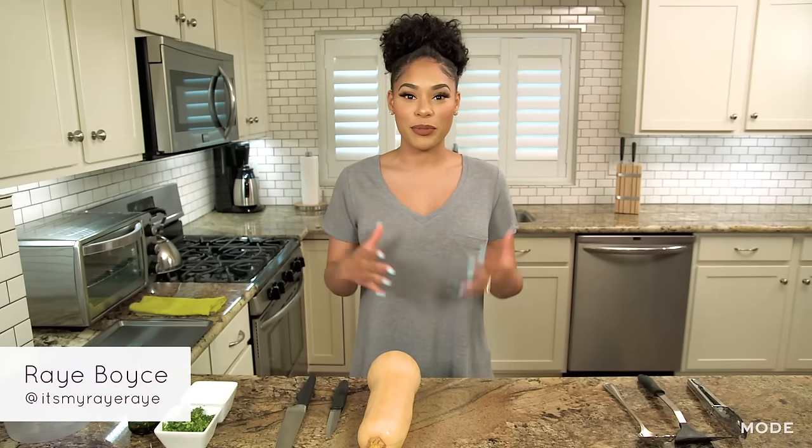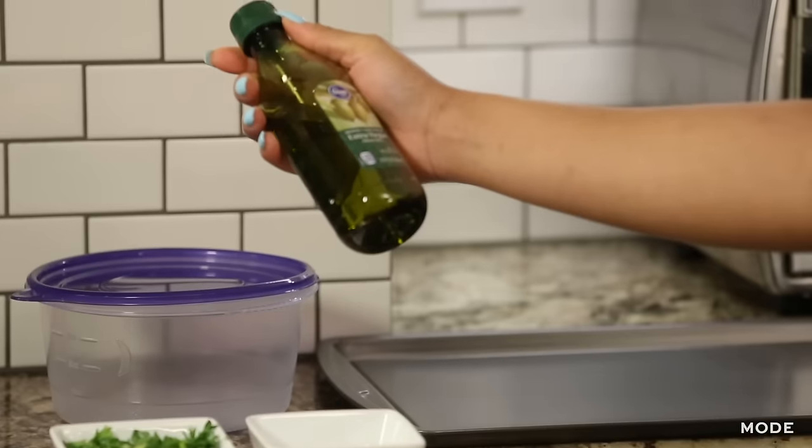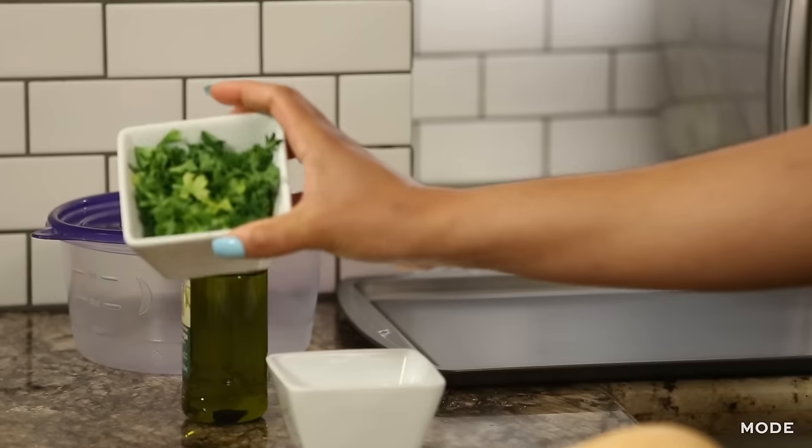The ingredients are super simple. You're just going to need butternut squash, some salt, olive oil, and if you want to make it look pretty, you can add some garnish.